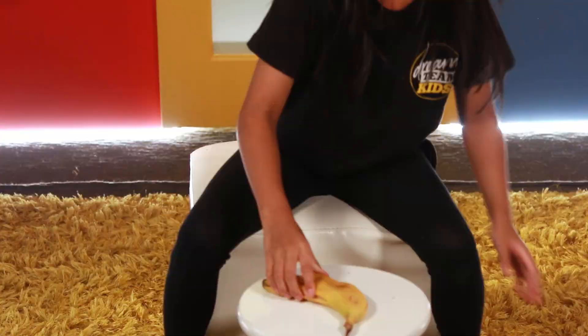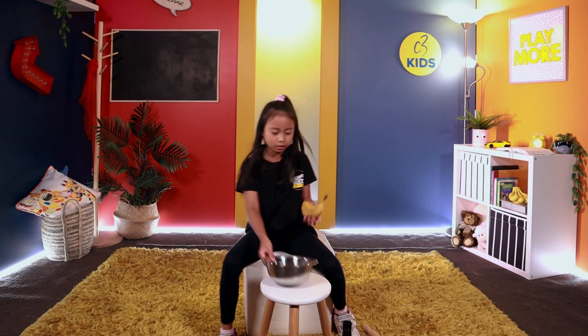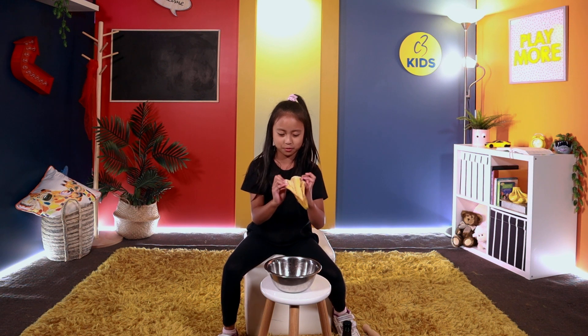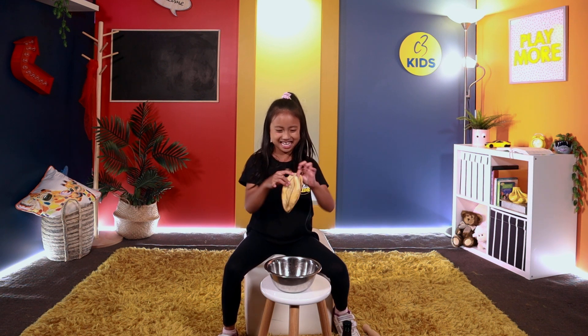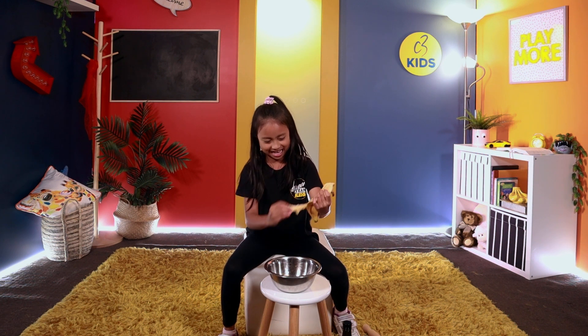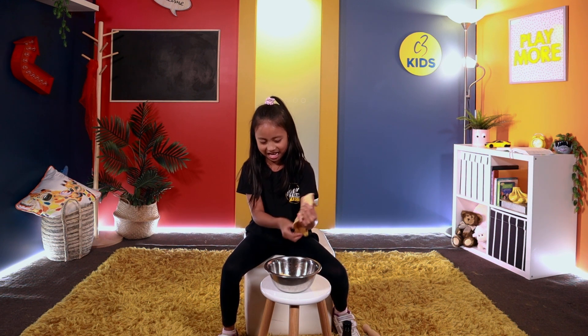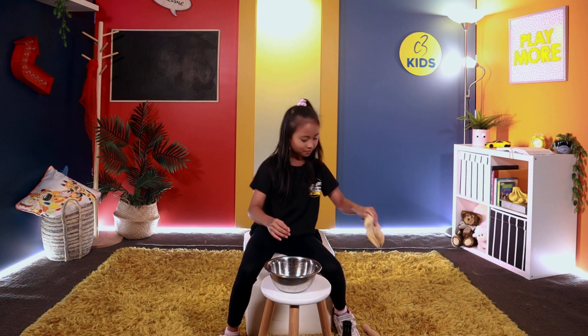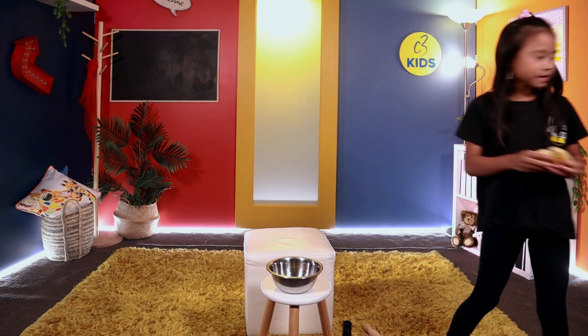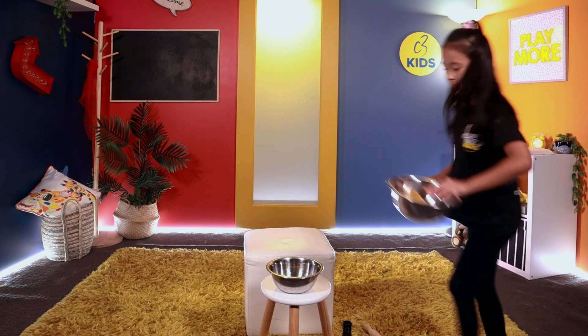Now put this in the bowl. Beautiful — definitely got this right. I'm pretty sure. Just put this away — this is my bin.